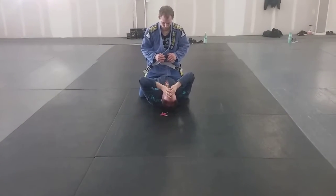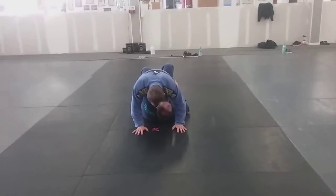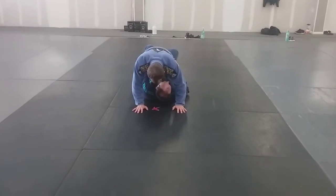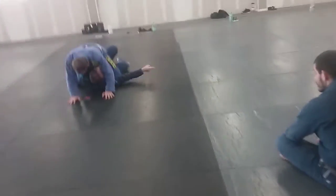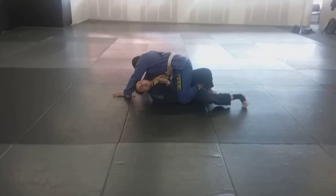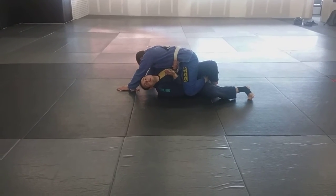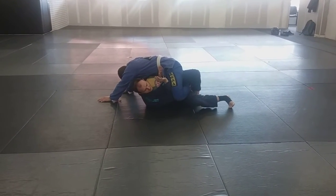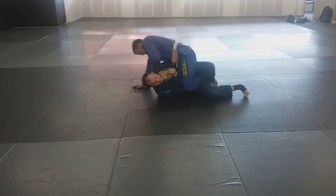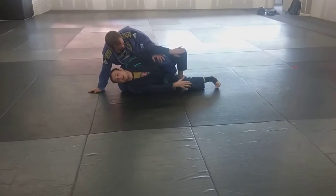Number two: I want to make a note I kind of breezed past in the last technique about the finish of the elbow escape. I'm here, I scoop the foot, pivot, knee chop, and then we have our elbows. The issue is people get stuck here — they get the foot and they're trying to finish, driving the elbow down, getting so committed that their shoulders come off the floor. Then if he bucks, the elbow goes across his body, he circles behind, and they end up in a fight.